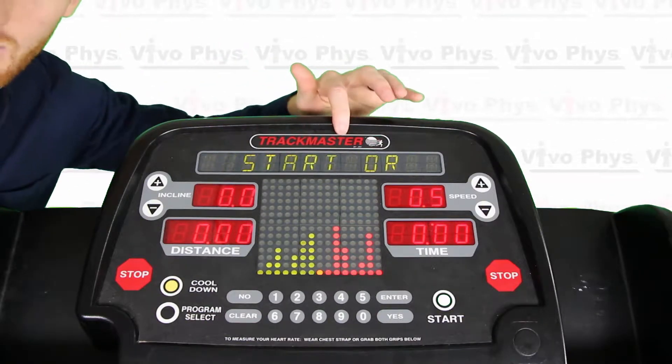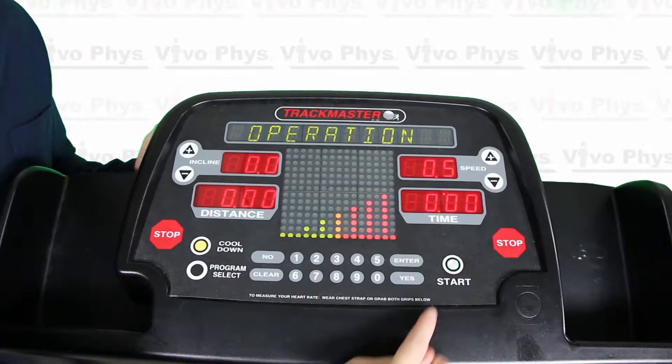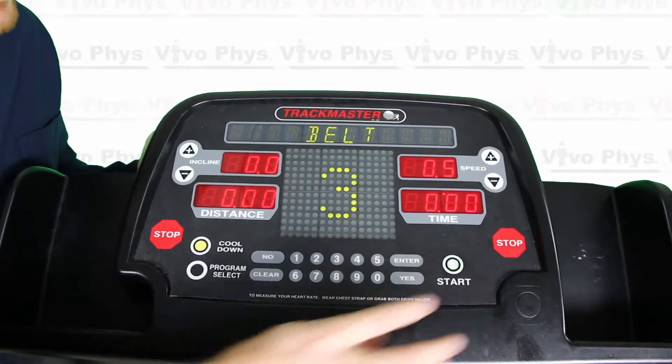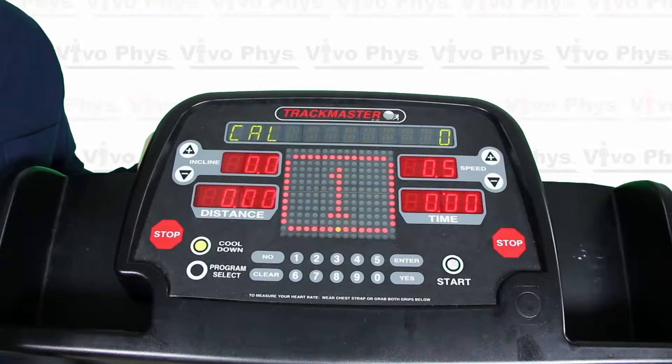So we have pressed start in order to start the treadmill. All we have to do to make the treadmill run is hit this start button here — this is the quick start option. I'm going to hit it now. You're going to see it count down from three, and once it gets to zero the treadmill is actually going to start to run.